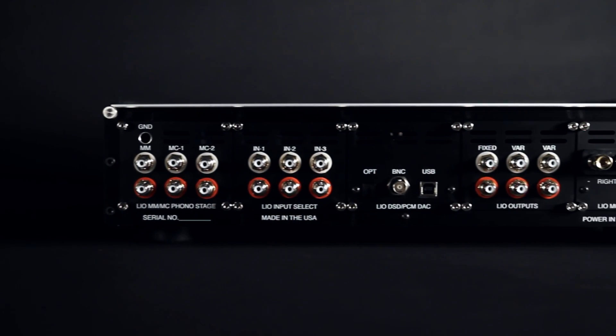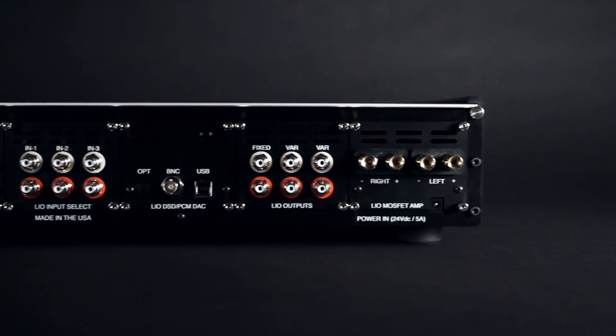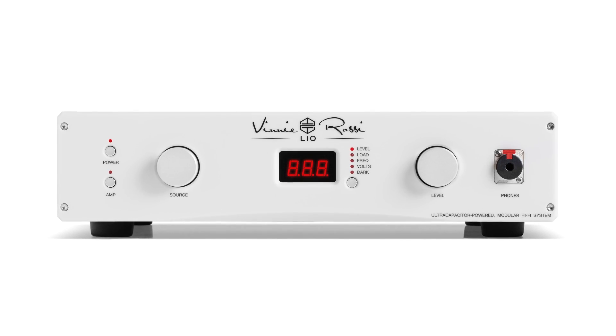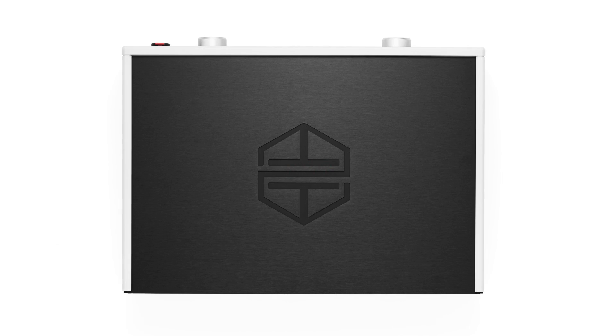At a fraction of the cost, you get all that functionality in an optimized package with the shortest signal paths and the highest quality power. Overall, we get a sound that surpasses anything we have been able to do in the past.